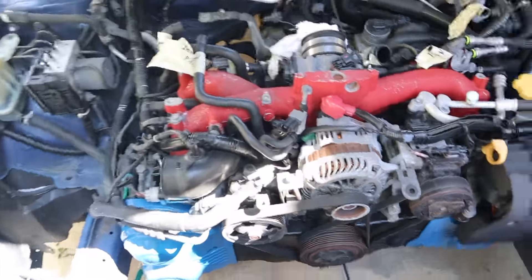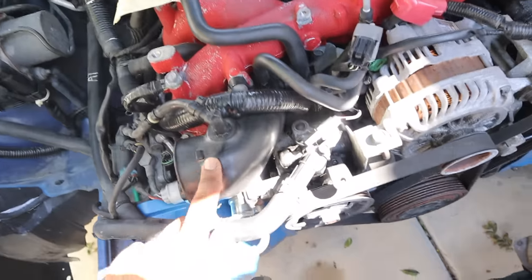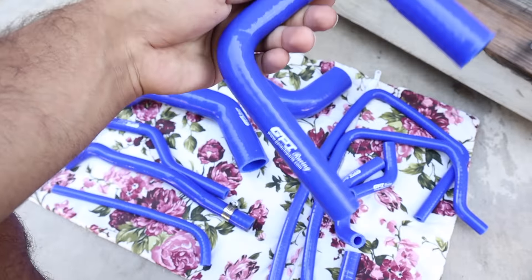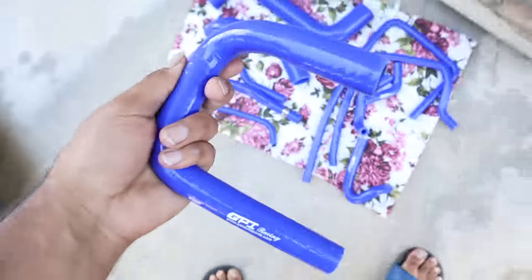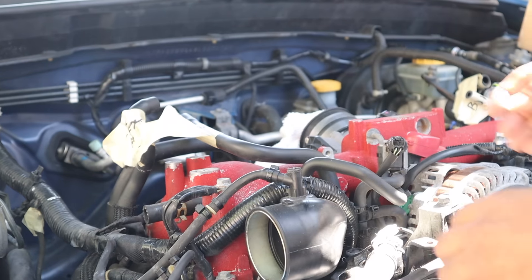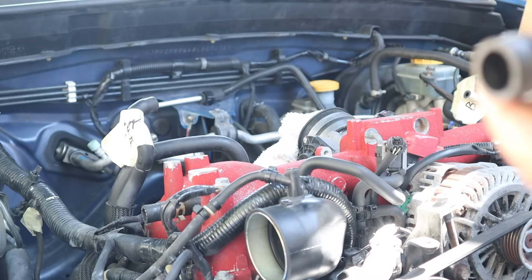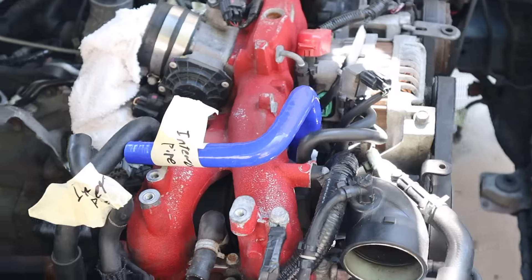First we're gonna start off with this hose right here that goes to your intake. You guys can see it has that little bend — I believe it's this one right here that looks like this — and we're gonna install it. Pretty much just pull this guy out. These aren't hose clamped; they were on with zip ties. You want to do the same.